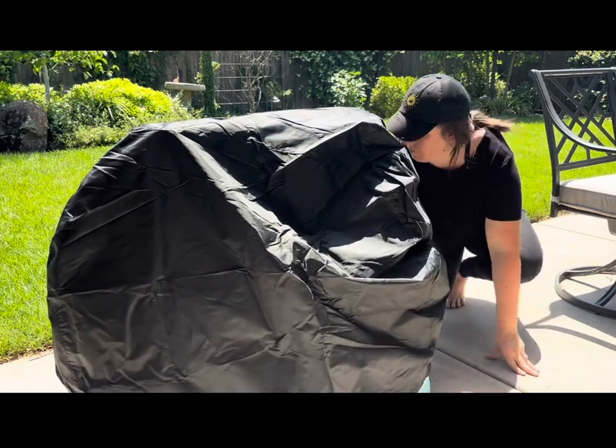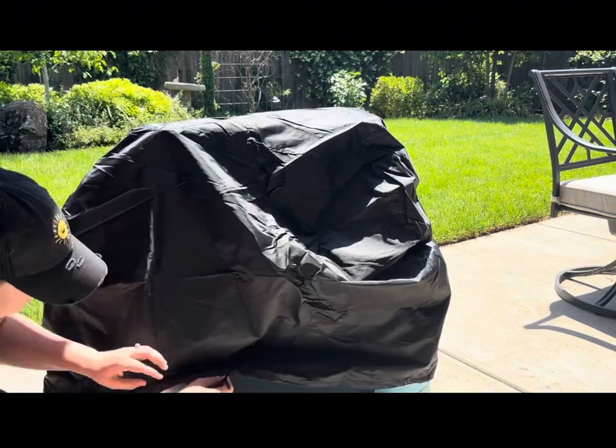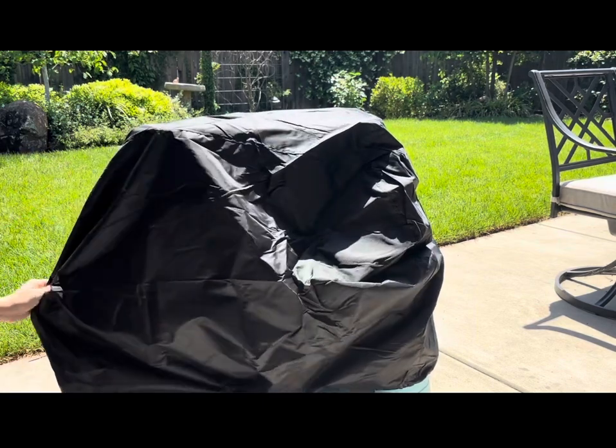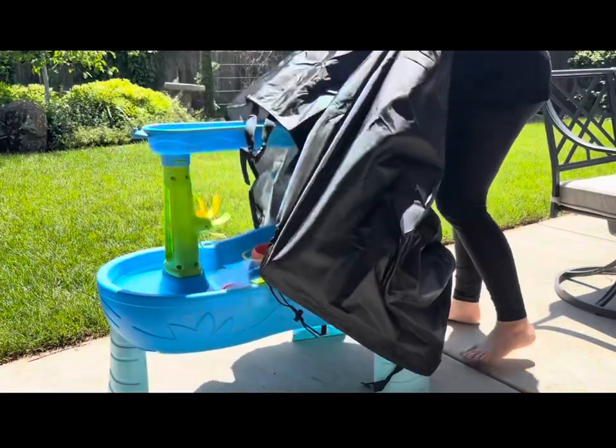We're just putting it on here to test it out for the video, so we do have our water table full of water. We're not leaving it on right now, but it is super easy to adjust and put on. Because it's secure, if it's windy and blowing leaves and dirt, it's not going to get in there very easily.